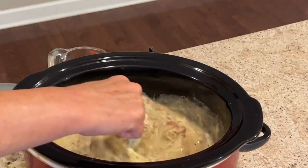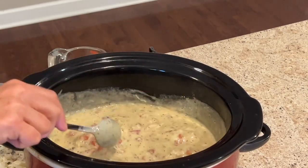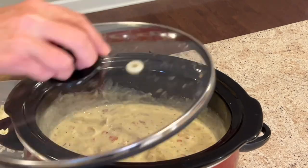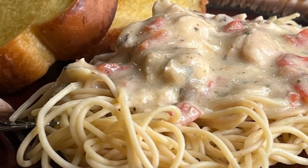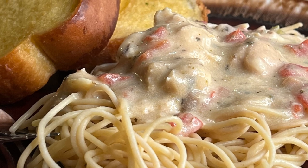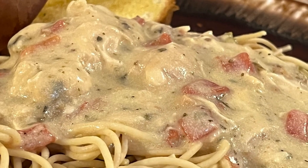Once you've got that mixed up, you're done — that's how easy this is to make. You can put your pasta right in the crockpot with it if you'd like; I did not. Voila! I won't say this was healthy, but y'all, this was so scrumptious.